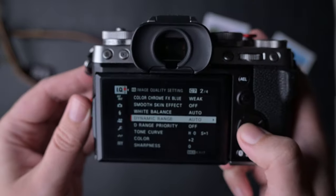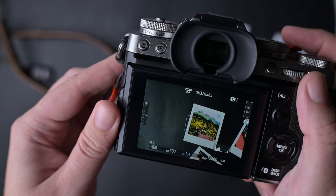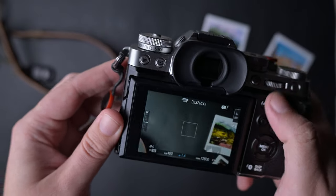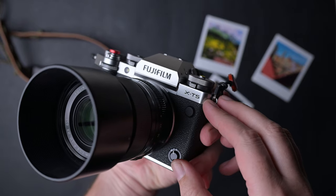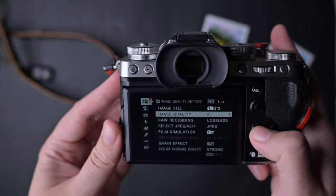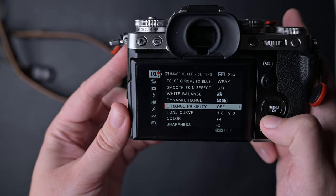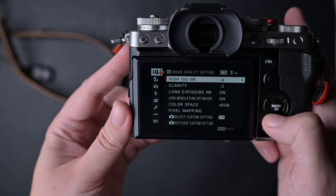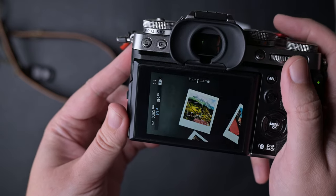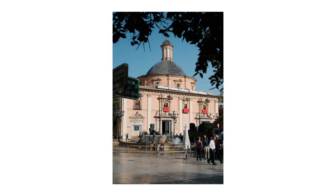Another thing you should know and not get scared by is that with some recipes your camera is going to be a bit slower — more exactly, it will take longer to process photos after you take them. That is because of the clarity option. When you use clarity at plus or minus — not zero — the camera takes longer to store a photo on your card than normal. This happens on all Fujifilm cameras, including the new ones like the XT5.